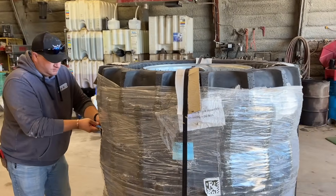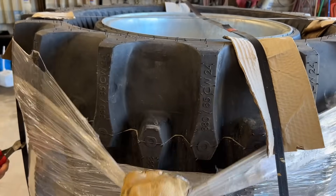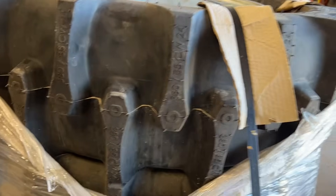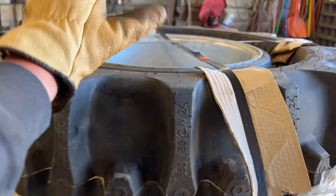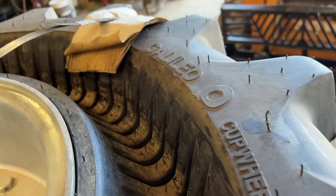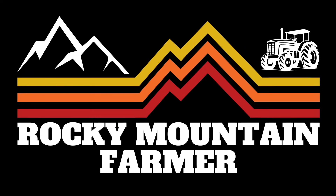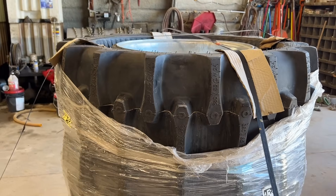Today we have these tires. Galileo Wheels reached out and wanted us to try some of their pivot tires. These are their cup wheel — it says Galileo cup wheel right there. These are their irrigation wheels, called the Iracup wheels.